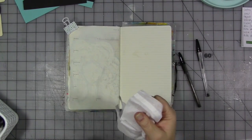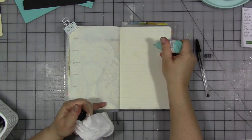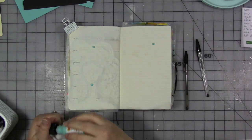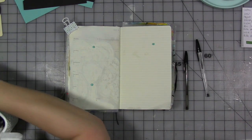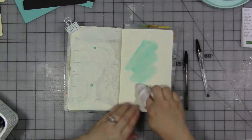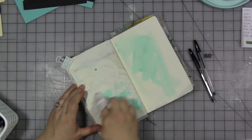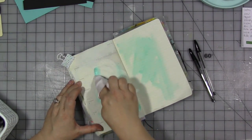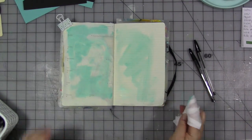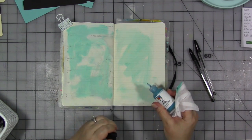I've got a baby wipe and I've got some paints — the Dina Wakely media paint. I'm going to start with my favorite color of course, turquoise. I'm going to just put a few little dots and then take my baby wipe and spread it out over the pages. I want it to have color but be thin so I can still see the background. Then I'm going to take another color of blue — this one's called ocean.